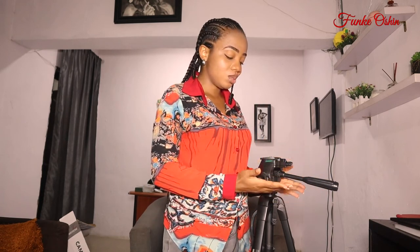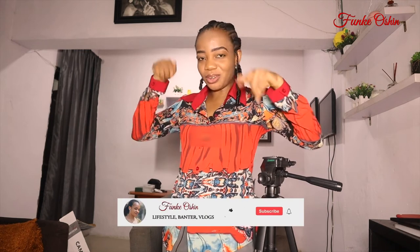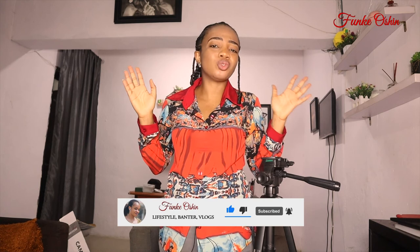Thank you guys for watching. My name is Funke Oshin. If you enjoyed this, let me know in the comment section. Do not forget to like, and of course if you're watching this video right now and you're not yet subscribed, please subscribe — support this girl. Thank you so much once again. My name is Funke Oshin and I will see you in the next one. Mwah.